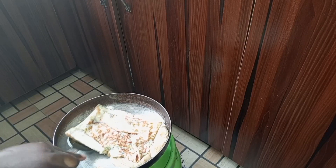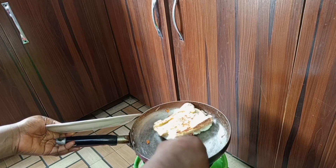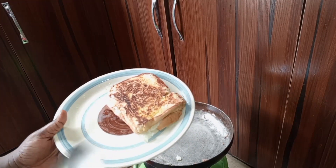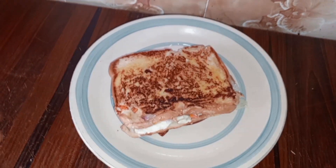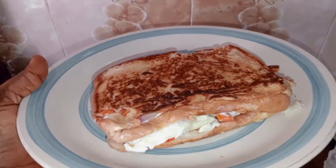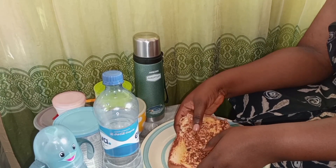This is time for me to turn my bread and see the output, so I'll just dish it into a plate.